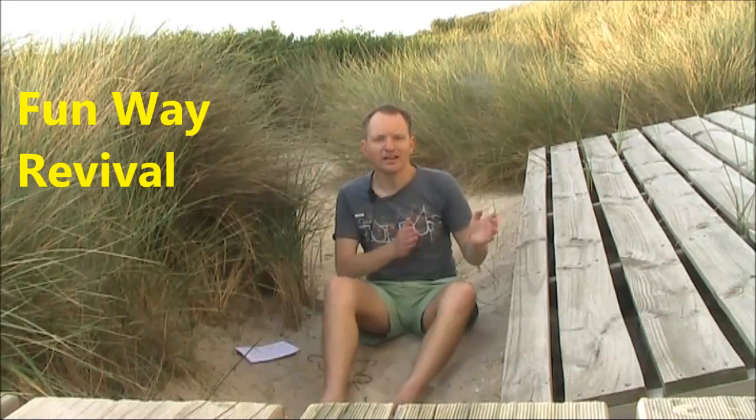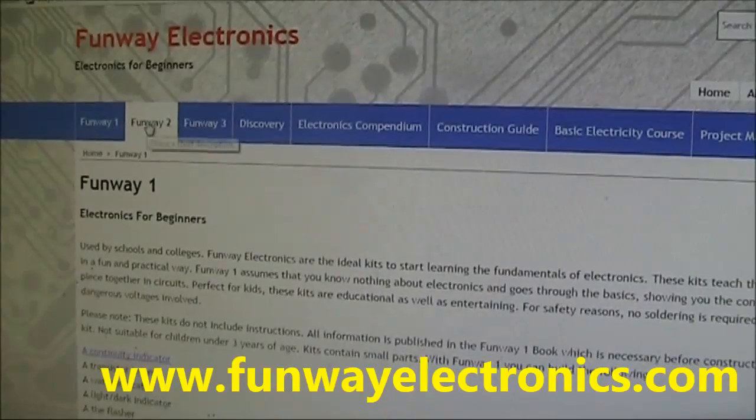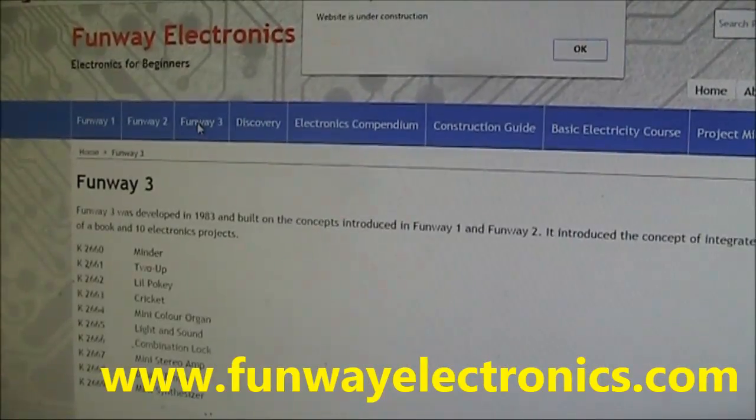If you ask almost anyone who's now a senior electronics technician or manager where they started, the answer almost certainly would have been a Dick Smith Funway kit. Dick Smith Electronics went from being an enthusiast store to a consumer store. That meant a bigger sales turnover but less profit because it was competing in a competitive mass market. That didn't last and Dick Smith stores are no more. However, that doesn't mean it's the end of Funway. Funway is being reborn without the Dick Smith name — the Funway name has been purchased and a website has been set up. Good luck to those involved in the new Funway into Electronics. I'll include a link below.